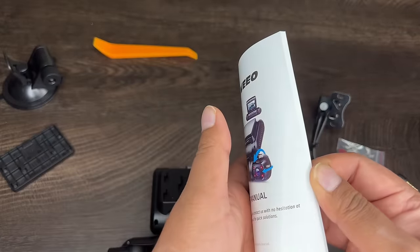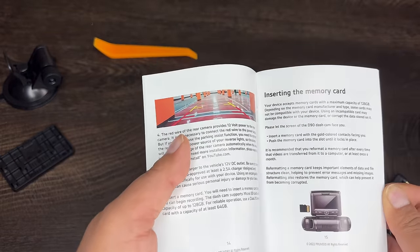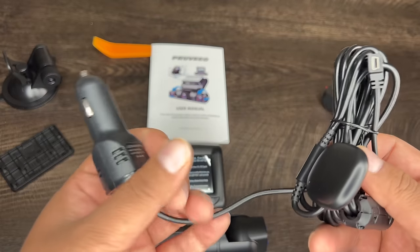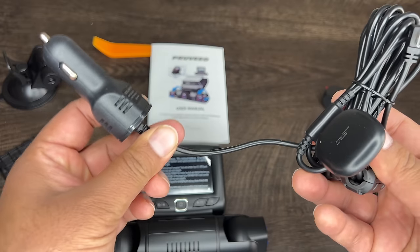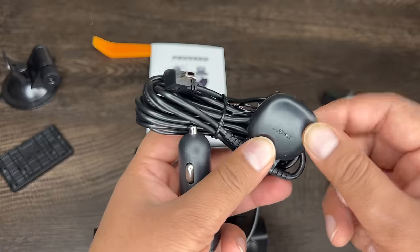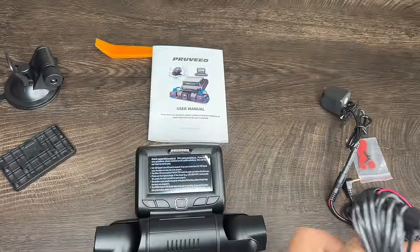Of course you got your user manual, which you'll need — it'll help guide you through install, setup, and all your options and features are written inside. Then you also got your power cord right here. You can also cut this and hardwire it if you'd want — it's two wires coming out. Your GPS signals so you can always live track where you are, so you'll know how fast you're going and your location.